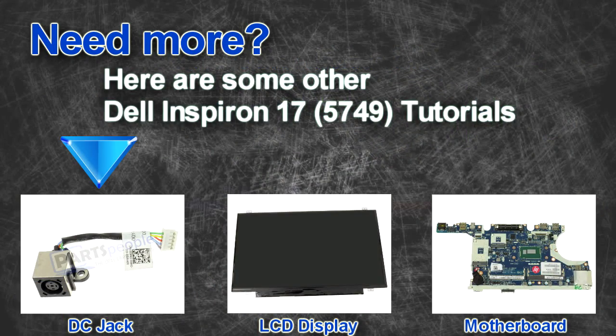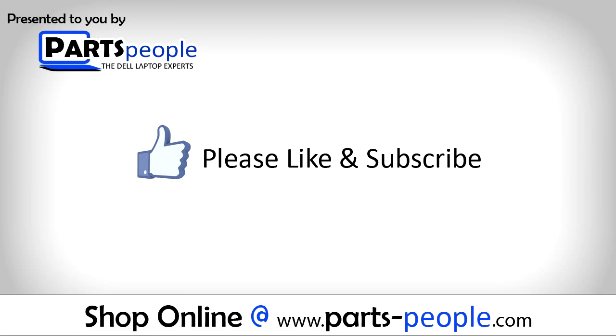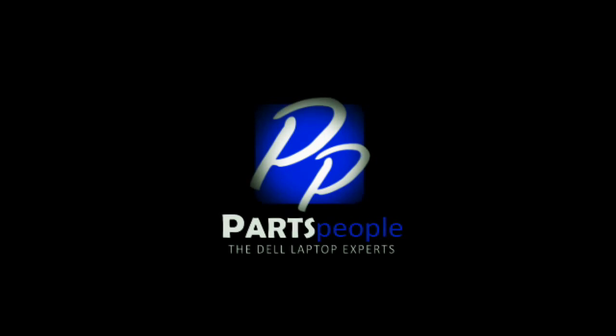Are you looking for some more tutorials? Check out these other videos. If you enjoyed this tutorial, go ahead and like the video and subscribe to our YouTube channel. Check out PartsPeople.com where we have hundreds of tutorials and hundreds of thousands of parts. Thank you for using PartsPeople for your video tutorials.